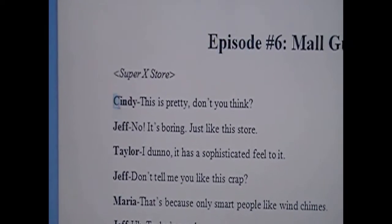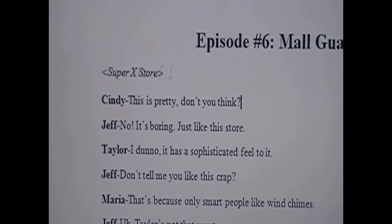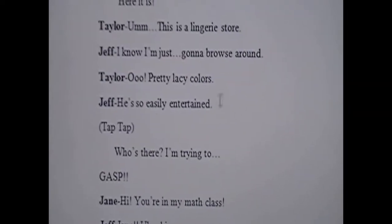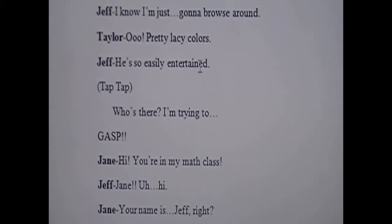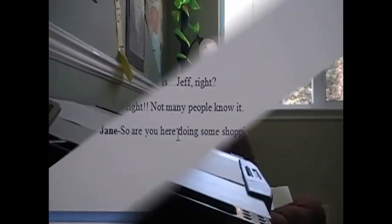First of all, I type up my script on my laptop right here. Here is the character's name in bold letters, and I type in what they say. Here's the location, and I keep repeating this over and over again. I even add a sound effect here. The whole script is mainly dialogue, but it's all right because I'm the only one who understands it.